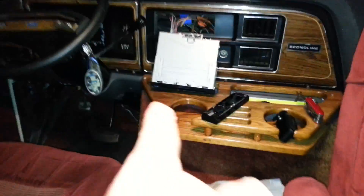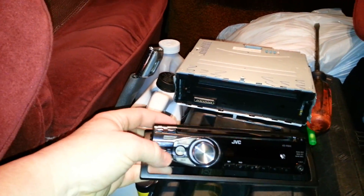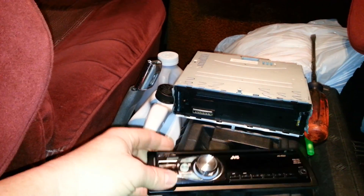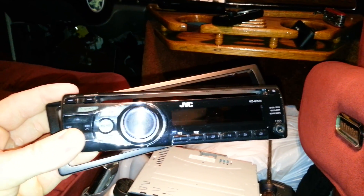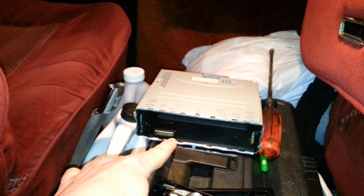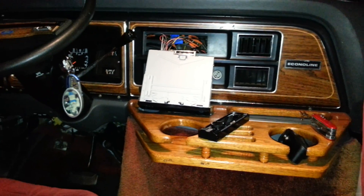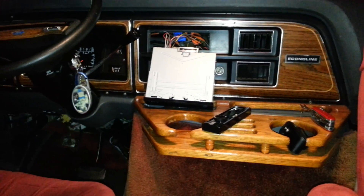This goes with that one, that goes with that one. This is the old one right here — I pressed this button, nothing. Dead as hell. That's the old face piece, the old radio. There's the old radio — it's JVC. I bought another one identical to it but the face piece wouldn't fit.